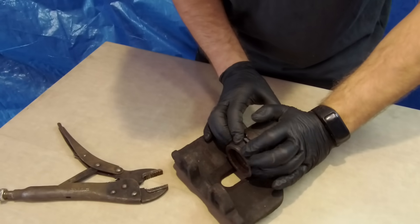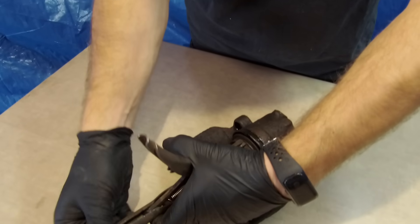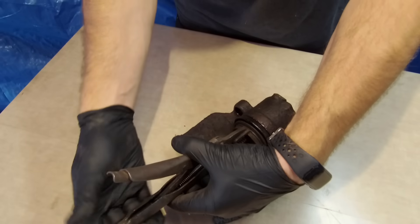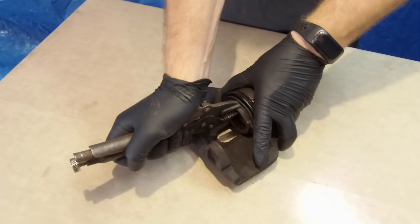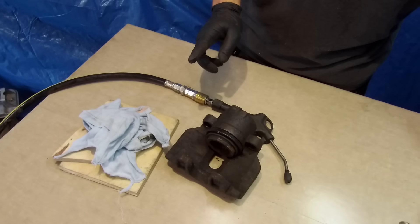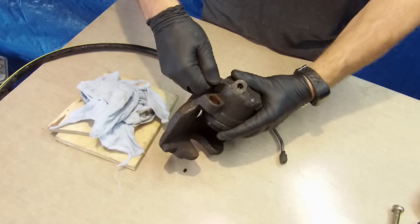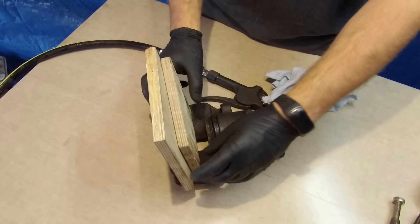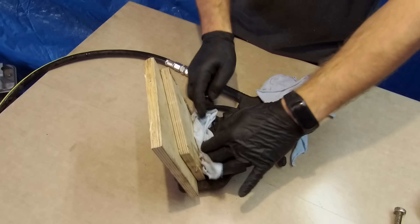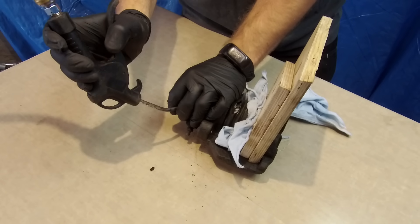Last and most important thing: the piston. We have to take it out. We can try with vice grip pliers, but it doesn't make sense. The better way is to push it out with compressed air. Screw the bleeder valve back in just for a moment. That piece of plywood is to prevent the piston from flying away, and that piece of cloth works as a damper. Now put the air gun to the second hole and gently blow it. That sound means the piston is out.